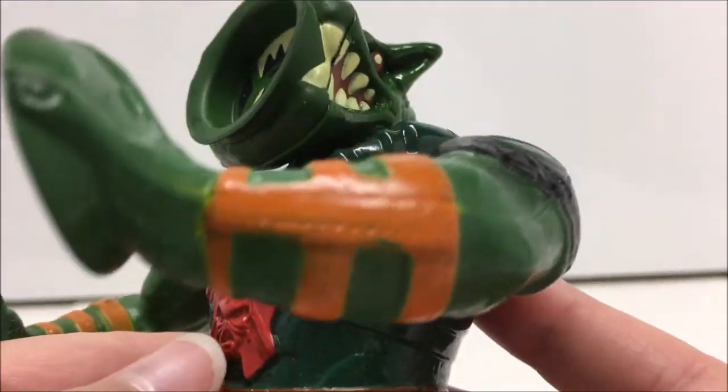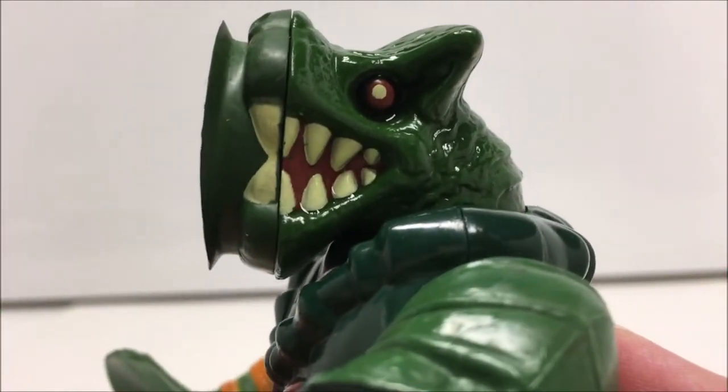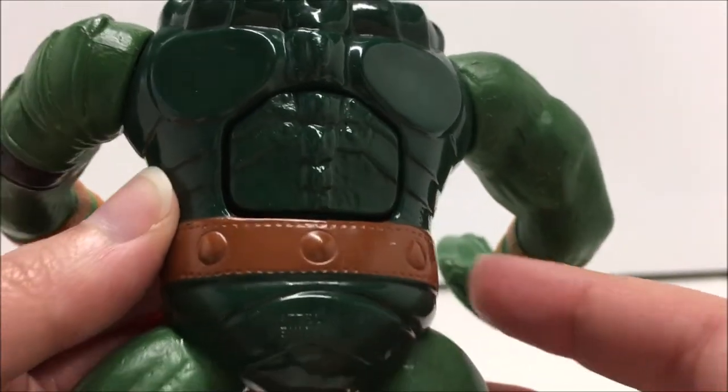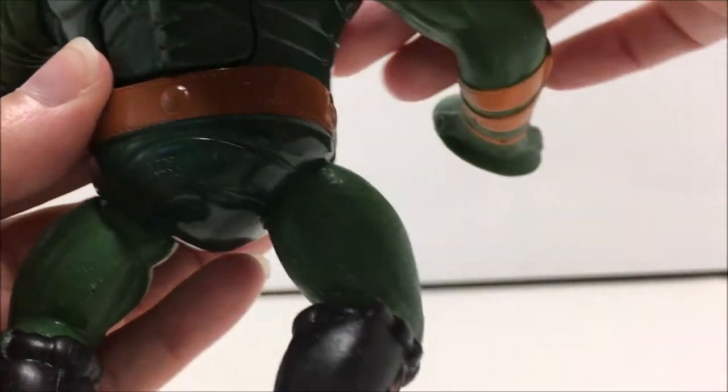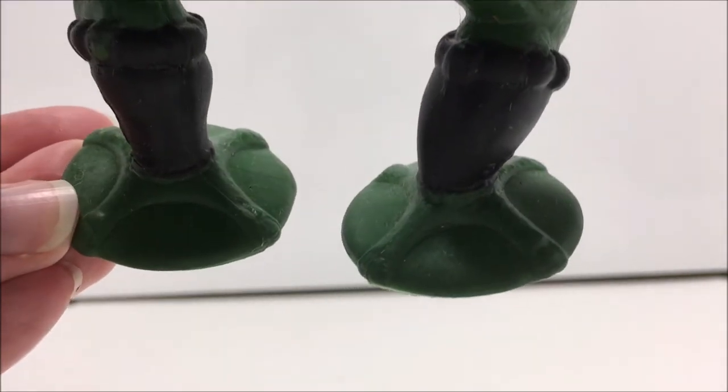Leech is definitely an interesting figure, although he doesn't have an exciting paint deco with the majority of the figure being green. His facial sculpt and paint are really what make this figure so great. I like how the figure looks from the side, and the little bit of color stands out nicely against the rest of his paint.